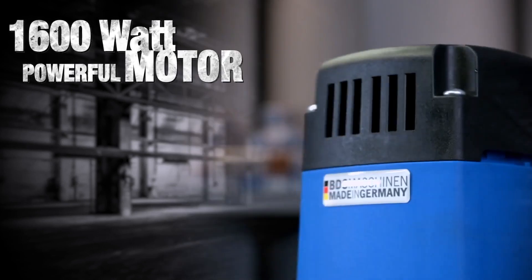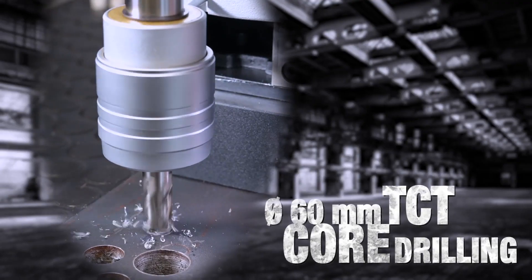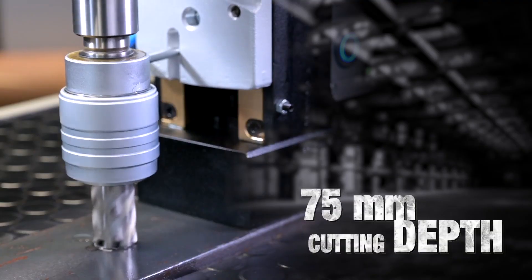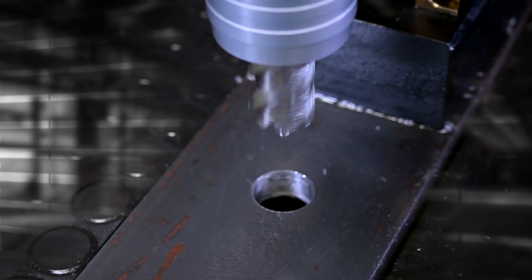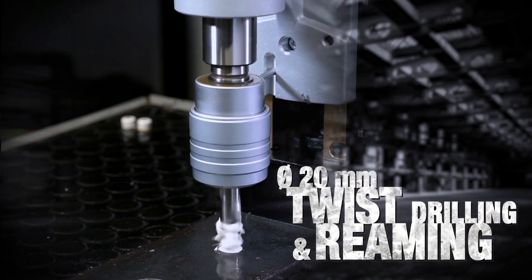The powerful German-made motor makes it super easy to drill diameter 60mm with TCT and 50mm with HSS core drill, in 75mm cutting lengths. 20mm twist drilling and reaming.